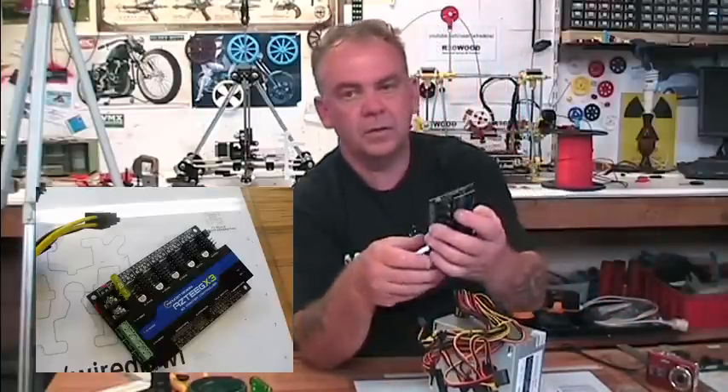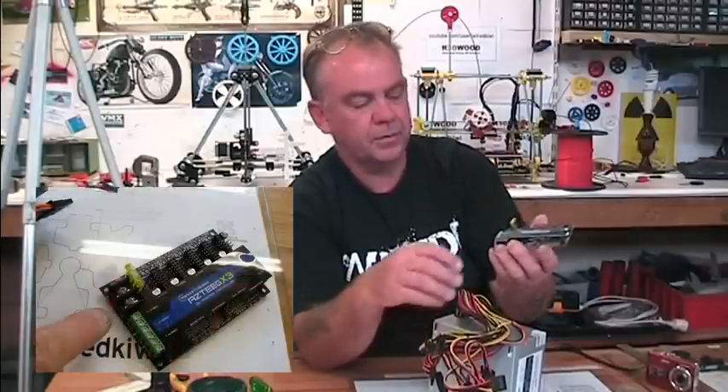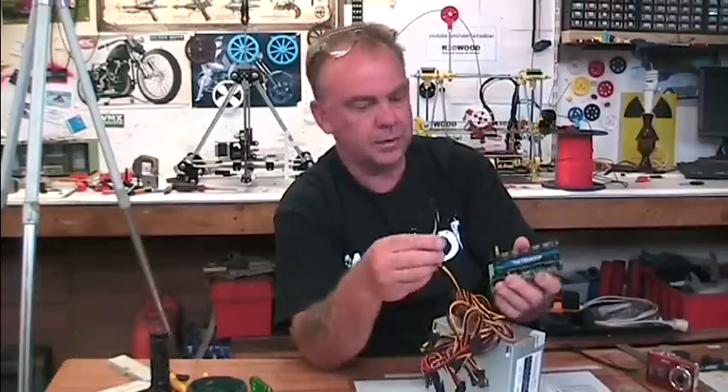If you're using something else, like this Azteg X3 which I just bought, this has got screw terminals, so for the printer I'm using this on I'll have to put some sort of terminal on instead of that connector.